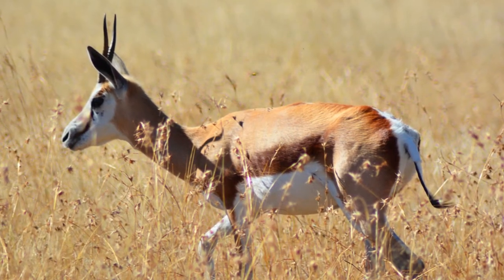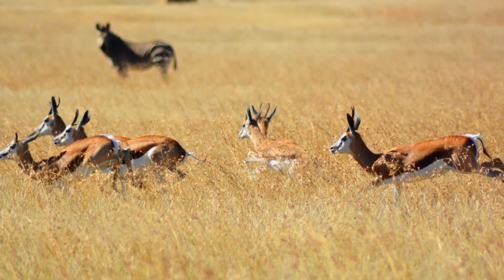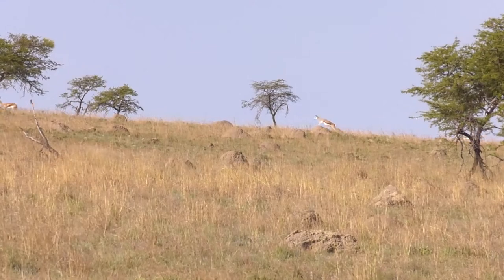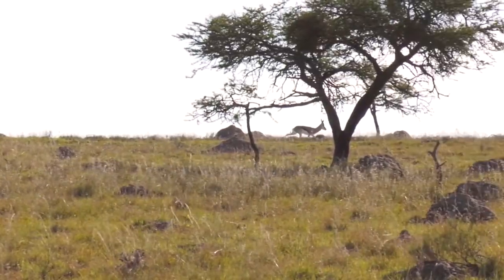They also sport a brown racing stripe along their ribs. The meat is outstanding as well. If you observe them long enough, you'll see them leaping, also known as pronking.